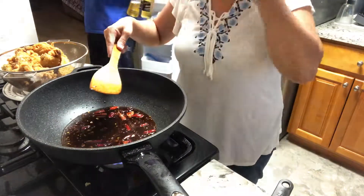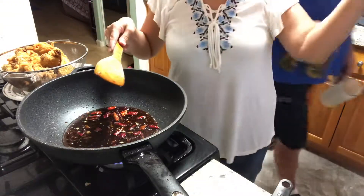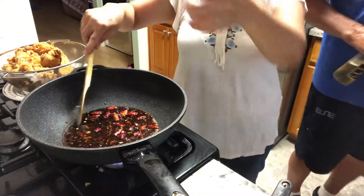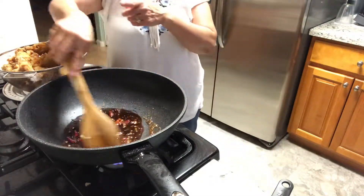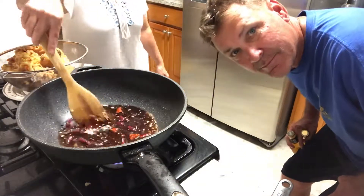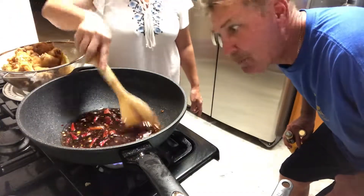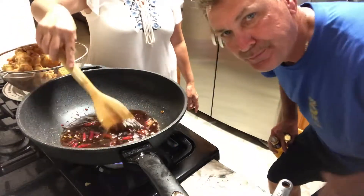Let's taste the sauce. Honey, taste it — can you say something to my YouTube people? Hi YouTube! It's my husband's dinner — he just came home from playing golf. He said he lost his swing, so I've got to feed him something good.